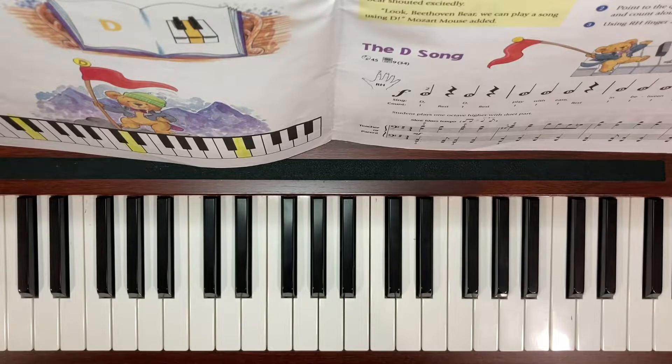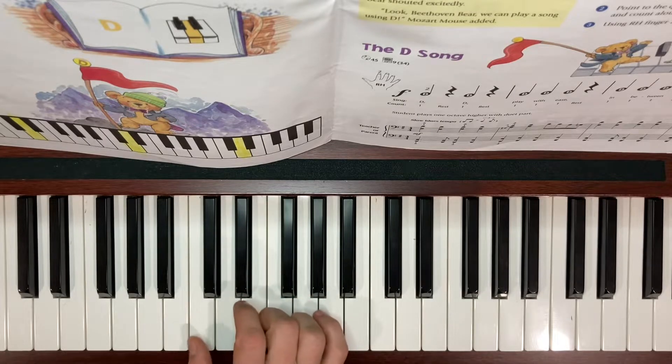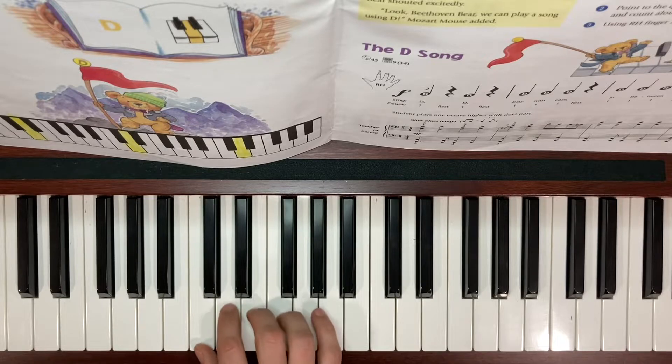For this song, we're only going to be playing with the right hand, and we're going to be playing D, which is finger number 2. So thumb is 1, that's on C. Number 2 is on D. We're only playing this note for the song. Make sure that you are watching those quarter rests in between those notes.